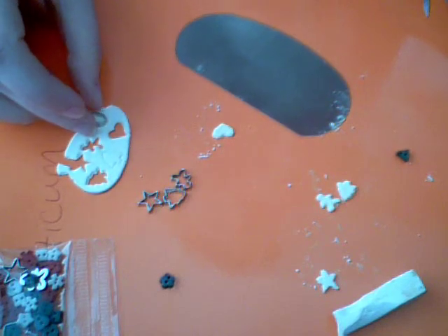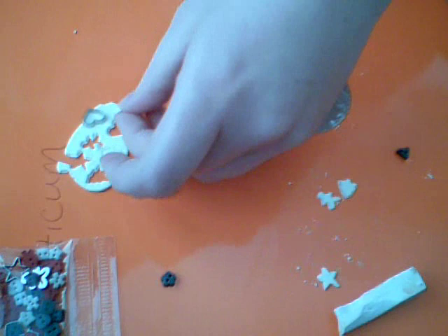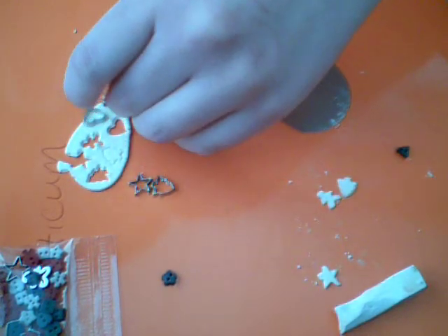You can flip your cookie cutters up for a little Christmas scene. Isn't that cute? Okay, see you later guys.